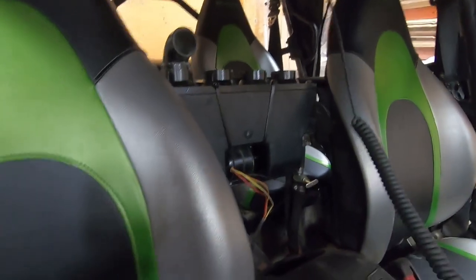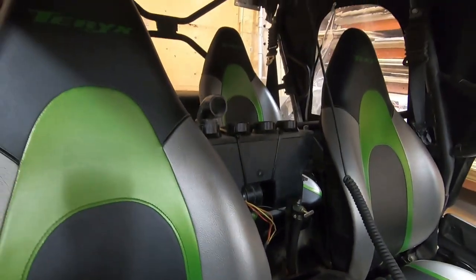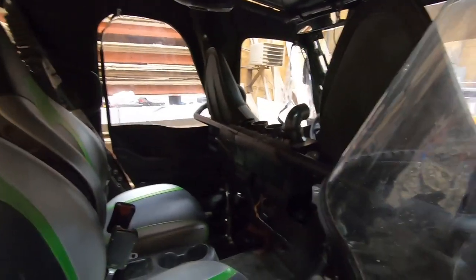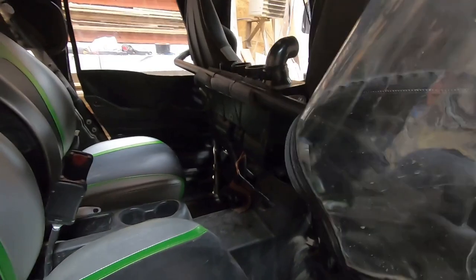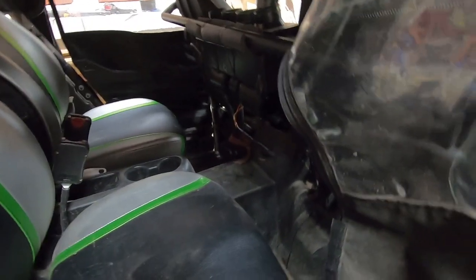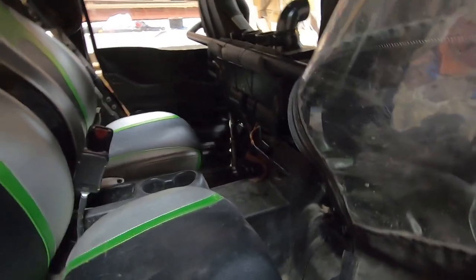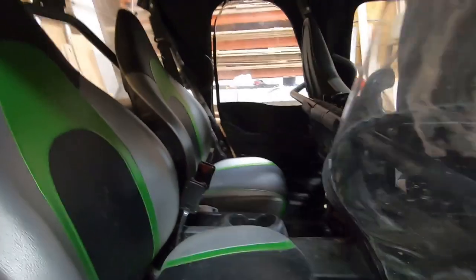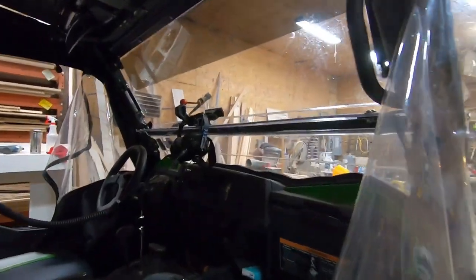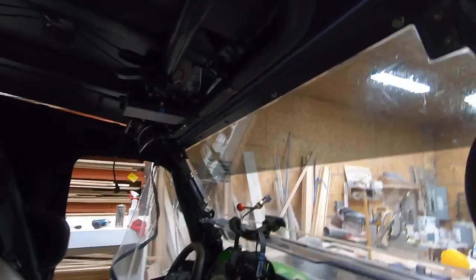The heater is installed just behind the two front seats and just ahead of the back seats. There's still room for the passengers. The heater hoses go down on the driver's side behind the driver's seat — it may be a little bit in the way of the rear passenger, but we don't have as many passengers back there.